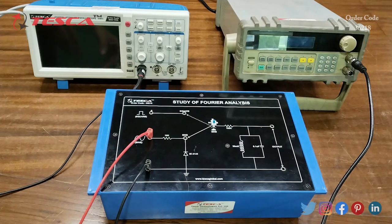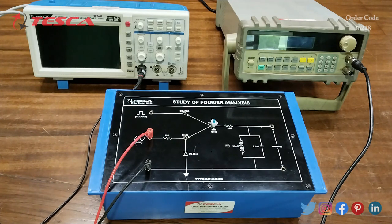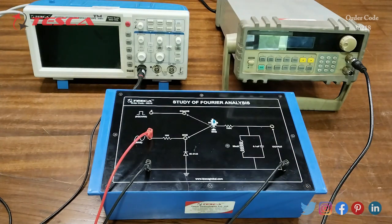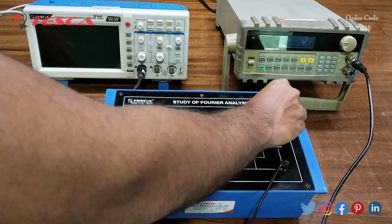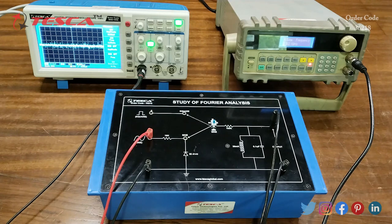Now we will connect the DSO at the output. We connect the ground of the DSO to the ground port, and then connect the other terminal to the positive output port. Now we will switch on the DSO and the function generator.